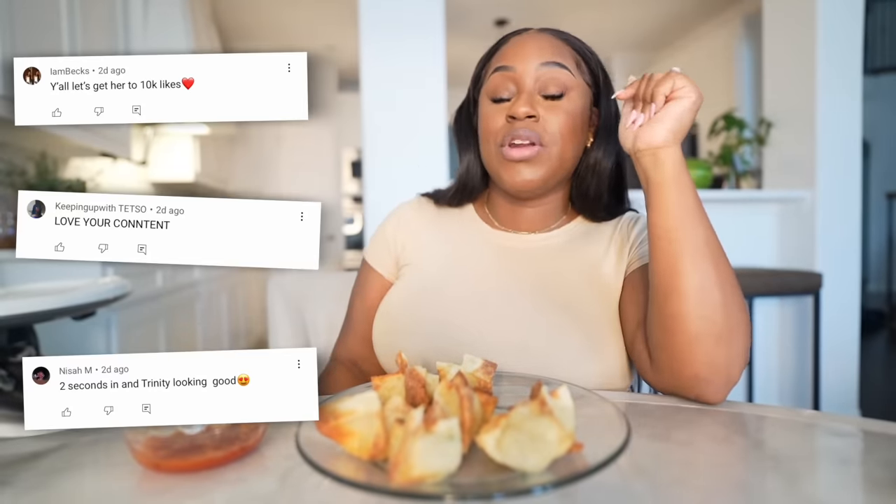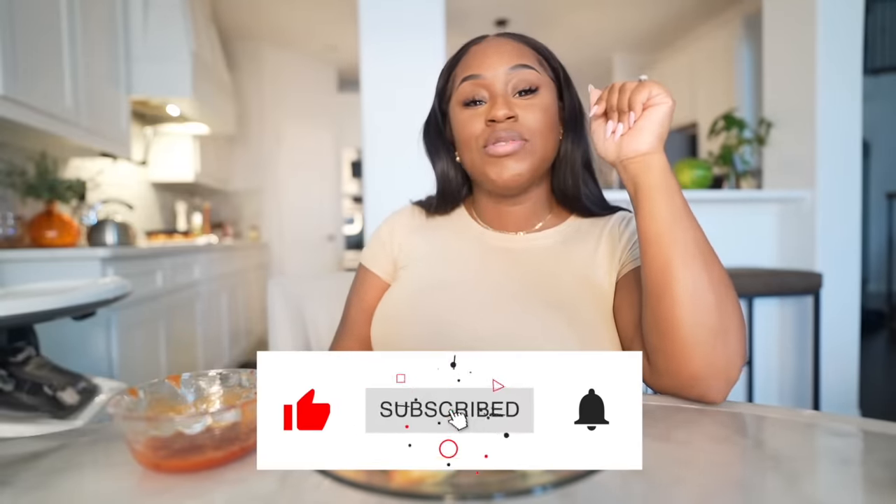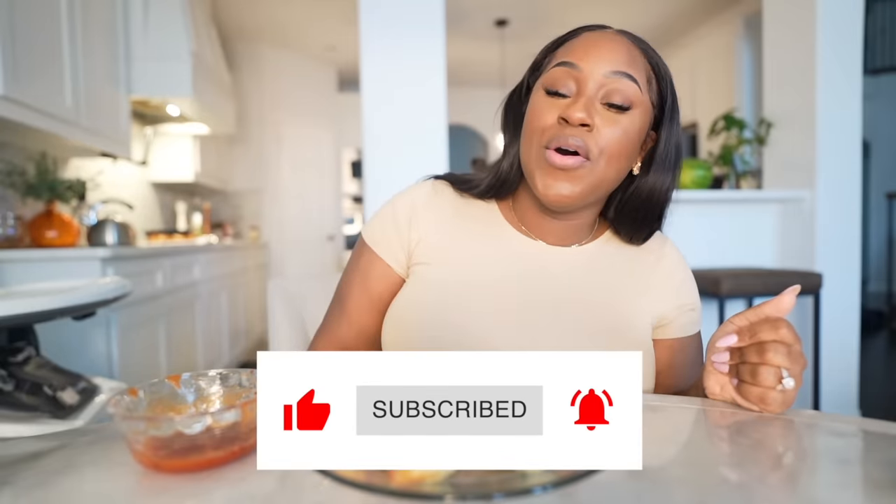Thank y'all so much for watching. If you enjoyed, give me a like. Don't forget to comment below what you'd like to see me make next in my kitchen. Big shout out to the J Team — if you want a shoutout like them, all you gotta do is click subscribe, turn on the notification bell, and let me know below. Make sure you be bold, brave, and beautiful. I'll talk to y'all in my next video. Bye!